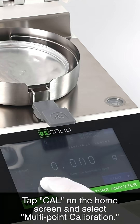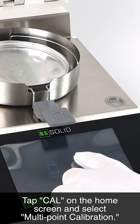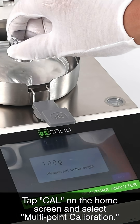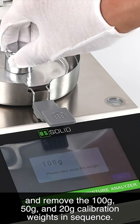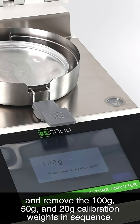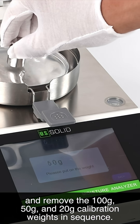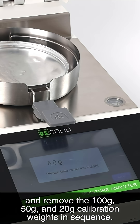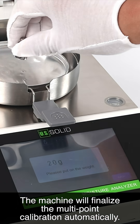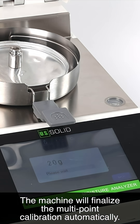Tap calibration on the home screen and select multi-point calibration. Follow the prompts to place and remove the 100 grams, 50 grams, and 20 grams calibration weights in sequence. The machine will finalize the multi-point calibration automatically.